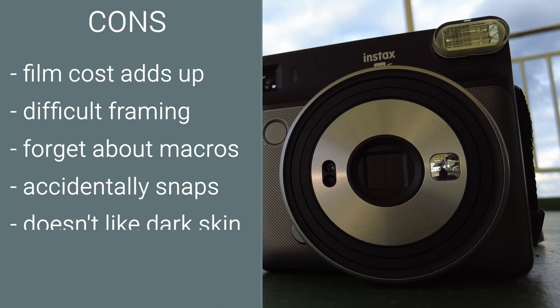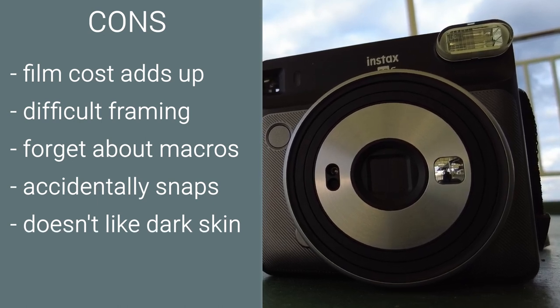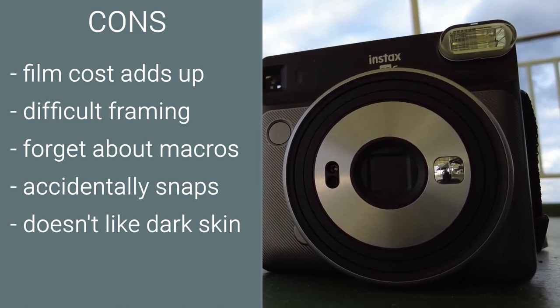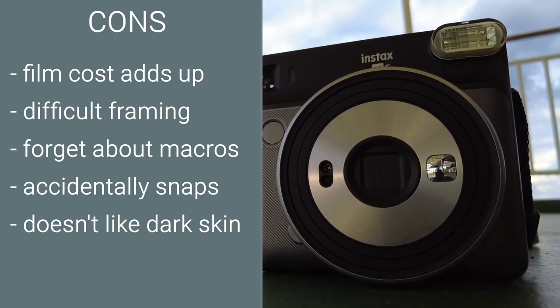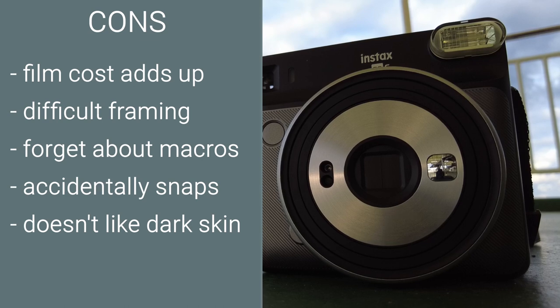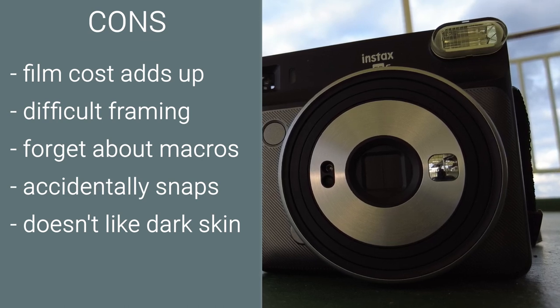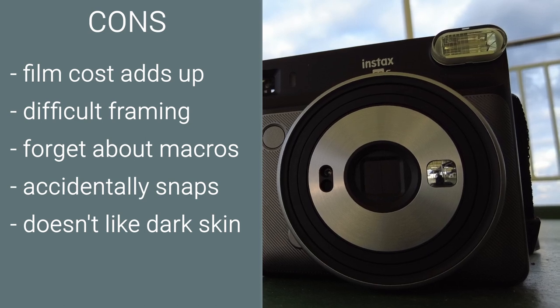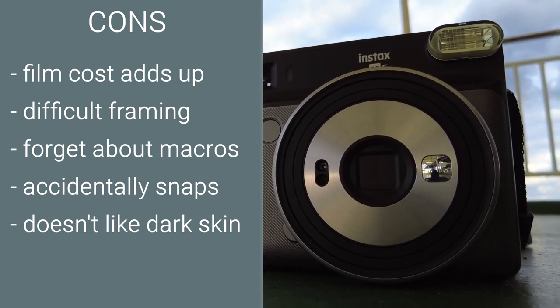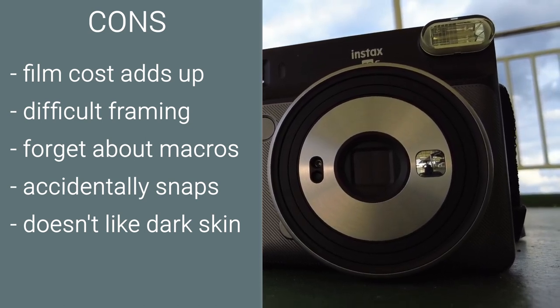Doesn't like dark skin. Thankfully this is a problem being addressed in the camera industry but sadly the Fujifilm Instax SQ6 is terrible at exposing and capturing dark skin properly. Many a group shot or portrait has been lost. This is not a problem I had when photographing my lighter and white skinned subjects.